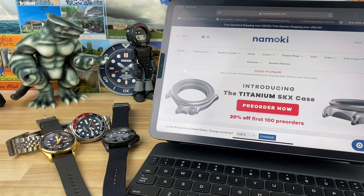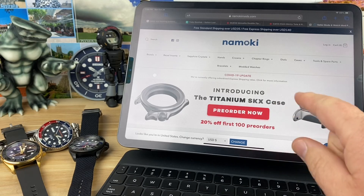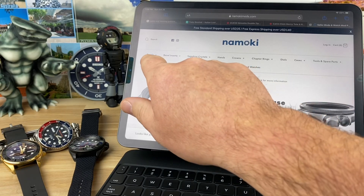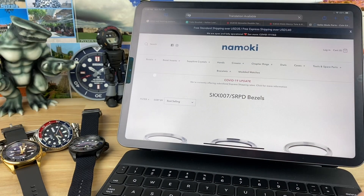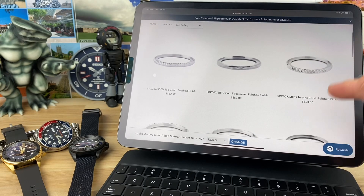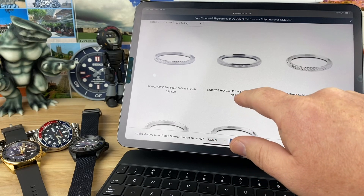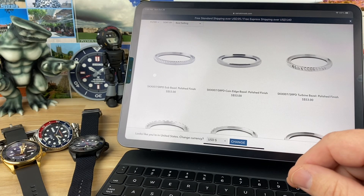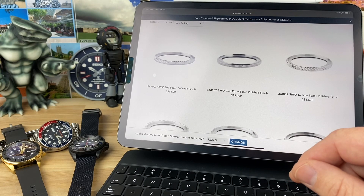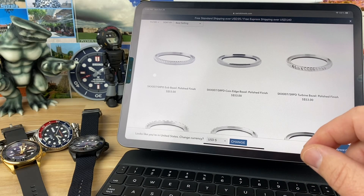Let's zoom back out and go to their website — I'll put a link to the Namoki website. I actually have a titanium case on order; as soon as that comes in I'll do a video on that. You can go to bezels and select which style you're going to use. The prices are in Singapore dollars — roughly about 75 cents to one US dollar, so it'll convert when you go to checkout with PayPal.